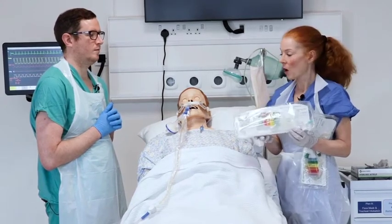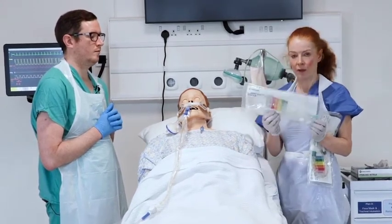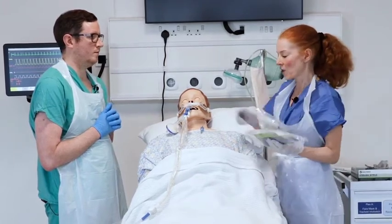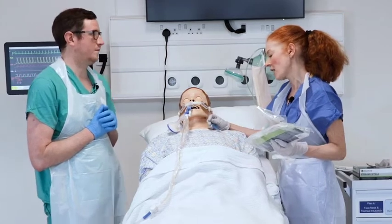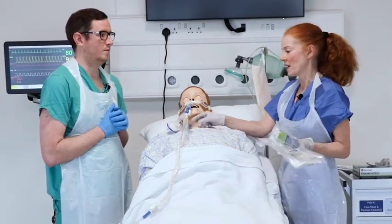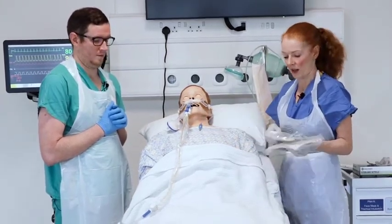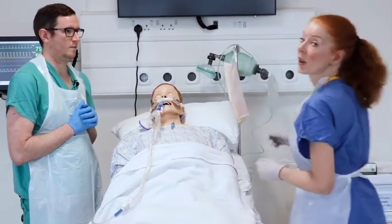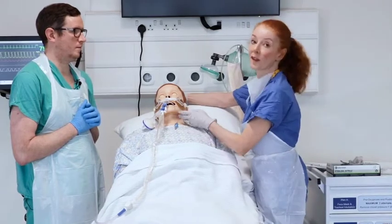Here I have a size 12 gauge suction catheter. For this patient who has a size 8 tube, he would indeed need a size 12 suction catheter. We are now going to demonstrate the technique of suction.